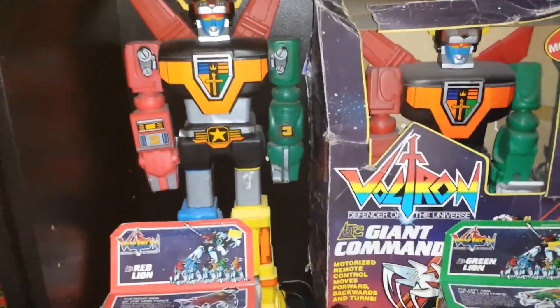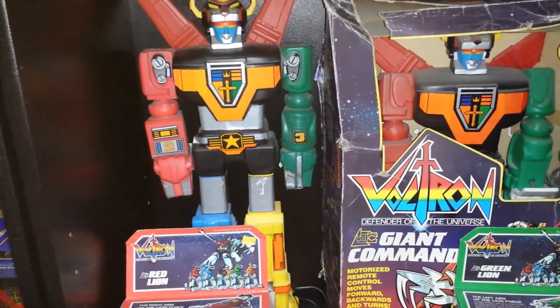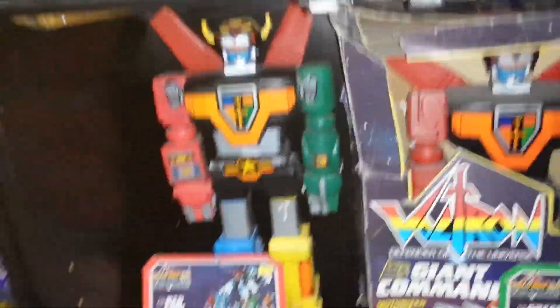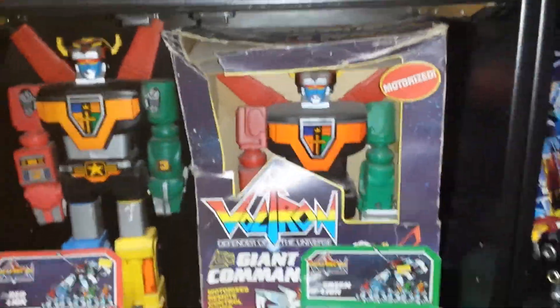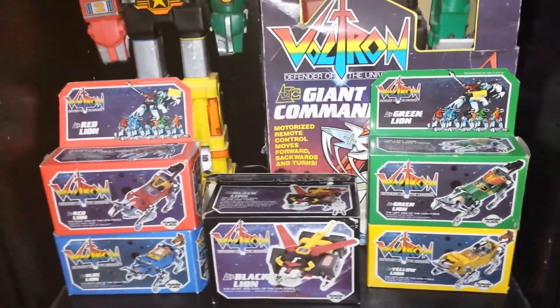This was kind of like the Shogun Warriors — they had these big ones that look like those soap bottle, shampoo bottle kind of plastic. That's what they make these toys out of. And then here I have the set of the plastic ones.